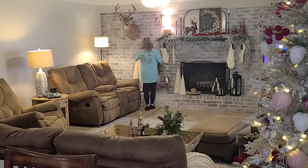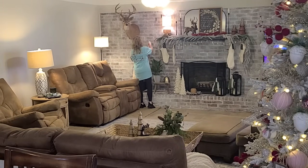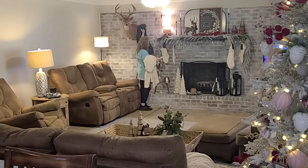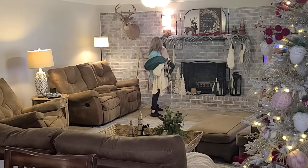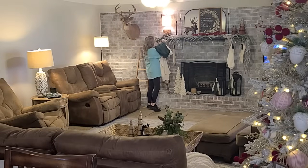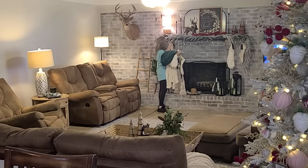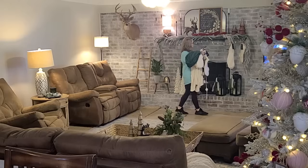I could have easily just taken down the red berries on the mantle, taken down the stockings, and left the rest of my decor up to serve as winter decor. However, I didn't. I'm going to go ahead and just take down all of the Christmas decor — really everything in the living room today.